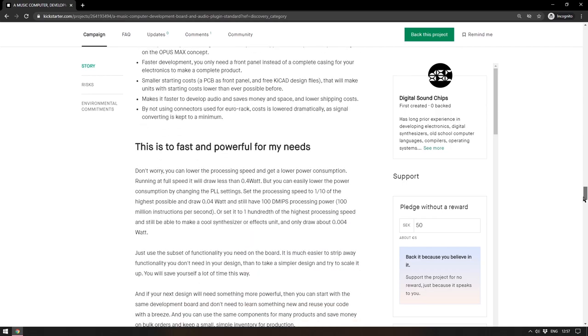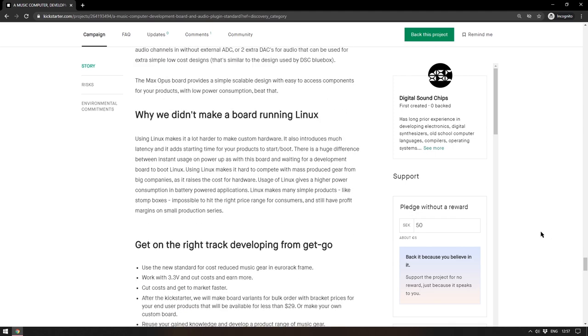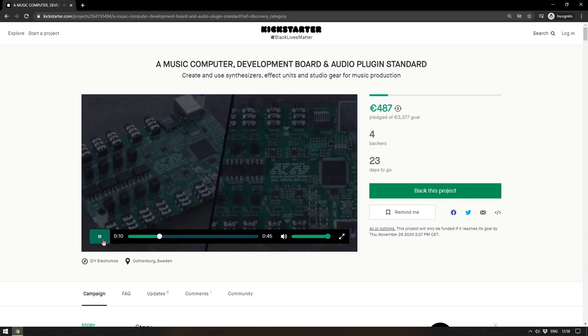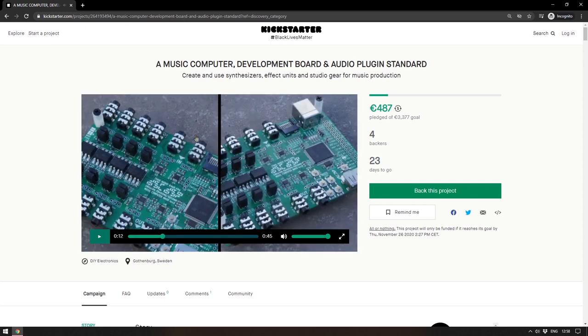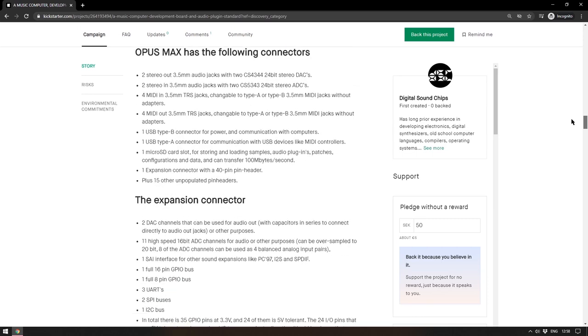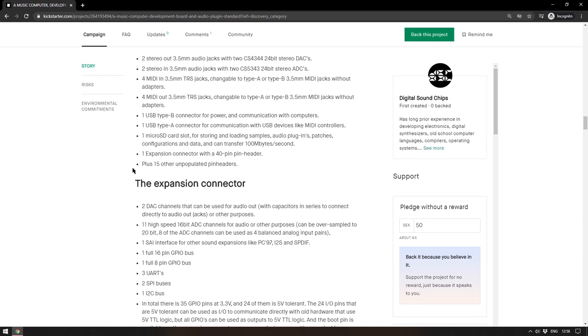This is closer to something like what Bela does with their platform, but Bela is very small with limited inputs and outputs whereas this is a lot larger. There are two stereo out 3.5mm audio jacks with 24-bit stereo DACs, two stereo audio input jacks with analog-to-digital converters, four MIDI in, four MIDI out, a USB Type-B connector for power, a USB Type-A connector for communication with USB devices like MIDI controllers, a micro SD card slot, and an expansion connector with a 40-pin header.